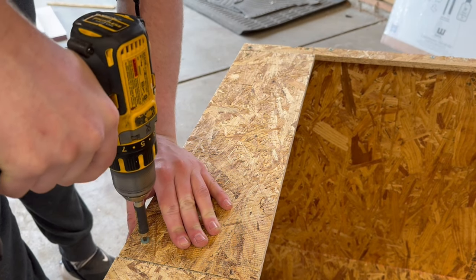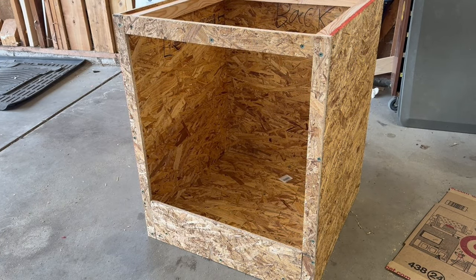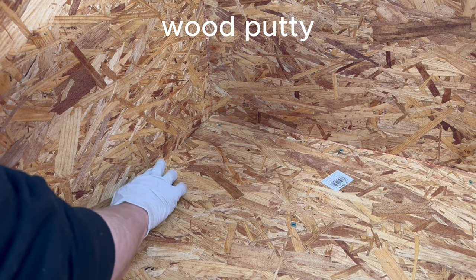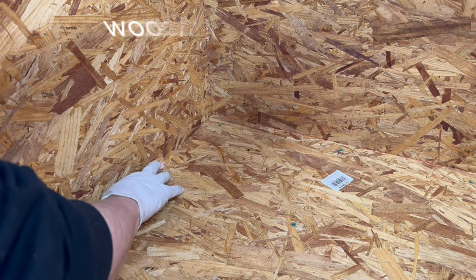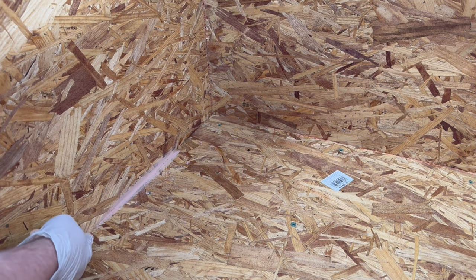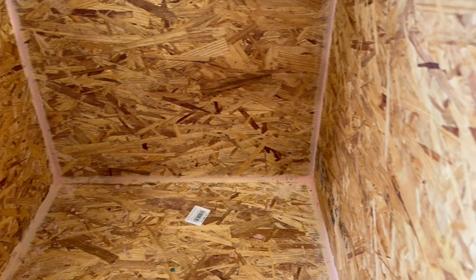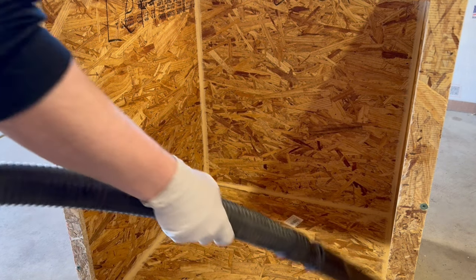With the paneling complete it's really starting to come together. To make sure that it's waterproof I'll need to seal it with something, but before I can do that I need to cover up the cracks. I started by vacuuming out the inside of it to remove debris and then adding some wood putty. I applied this to all the seams around the enclosure as well as on top of all the screws. It's important to make sure to get it into all the little cracks and holes otherwise it won't seal properly. I then let it dry for a few hours and vacuumed out any remaining debris.